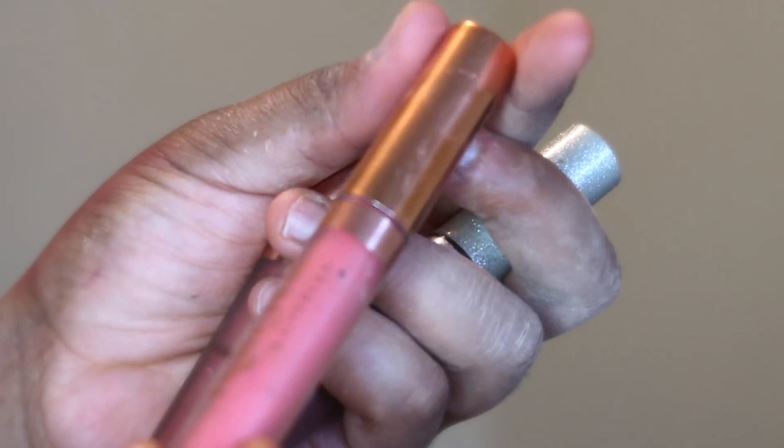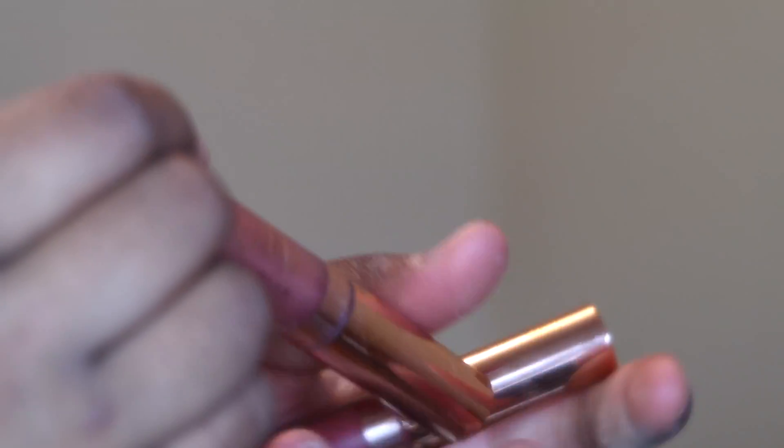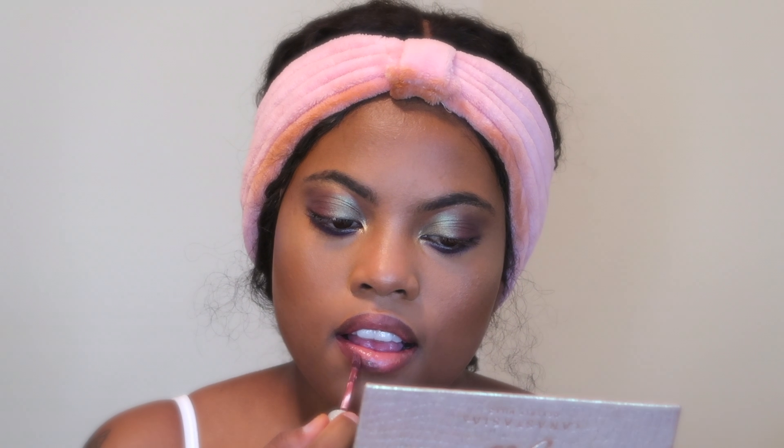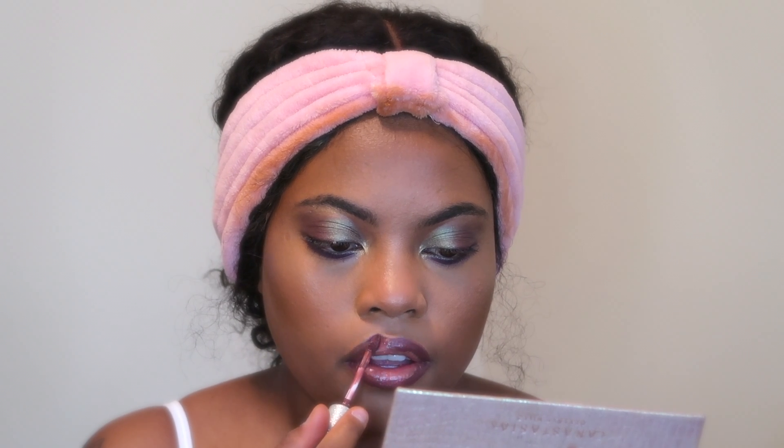For my lips, I'm going in with three glosses from the Life Glam Kiss Me collection: the first one is Naples, the second is Sherbert, and the third is Sequence. I'm using the darker shade first and applying the pink shade on top. Then Sequence, which is a shimmery liquid lipstick, goes on top of everything. At the end, I added some gloss because I didn't really like it matte.